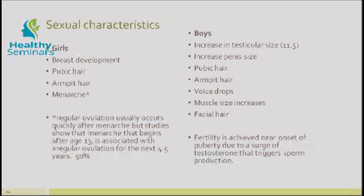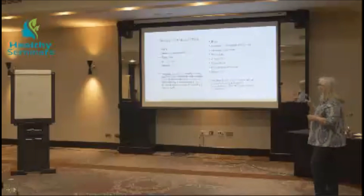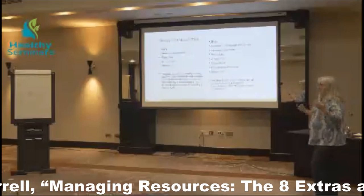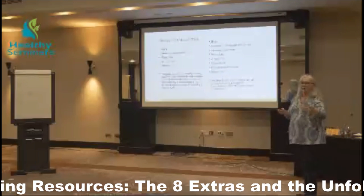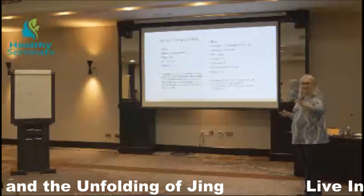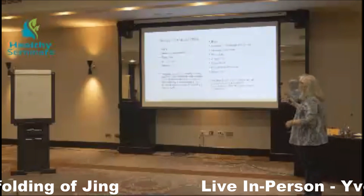In boys, you see an increase in testicular size beginning around age 11, an increase in the size of the genitalia, pubic hair, and armpit hair. You start to see the cracking of the voice as it drops, muscle size begins to increase, and facial hair begins to show up. The capacity for fertility is achieved in boys near the onset of puberty because that surge of testosterone also triggers sperm production. So in girls they may have their period but getting pregnant might be difficult, whereas for boys they're ready to go.